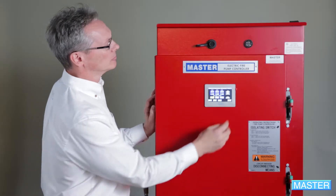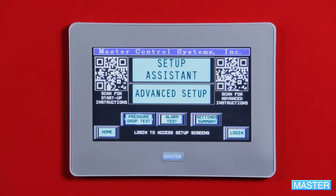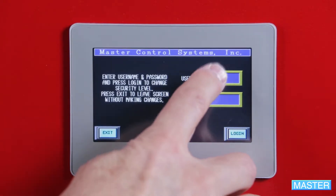The controller comes calibrated from the factory. However, if there is a need to recalibrate, go to the home screen, select setup, and log in using service/service, not user/user.